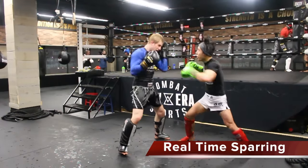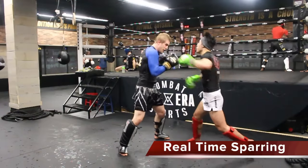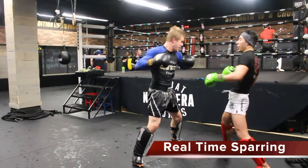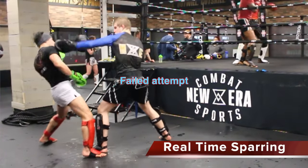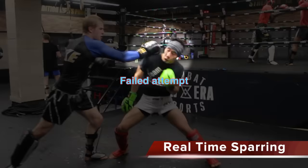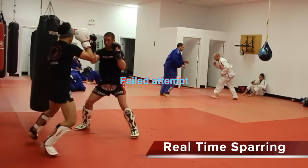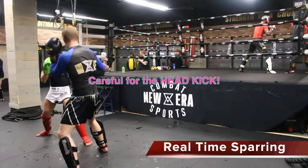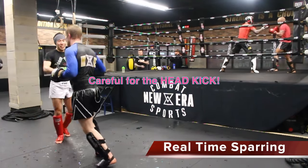And here I tried it in a southpaw stance against an orthodox fighter. And here are a few that I was too slow to counter. It's okay to practice and look for the slip counter during sparring, but make sure you be careful for the head kick.